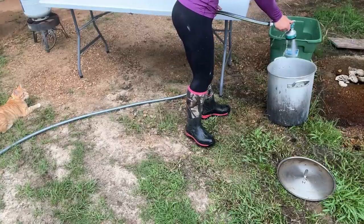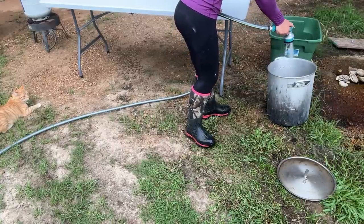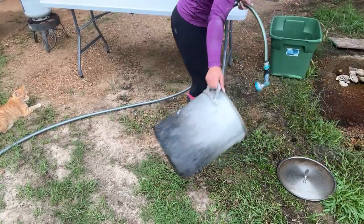We usually use a chicken plucker. I just went to go pull it out of the shop and it looks like some things were piled into the plucker while it was being stored, and the plug for it is completely chewed through and destroyed. So looks like we're going to be plucking 40 birds by hand today. I am not a happy camper — not even a little bit.